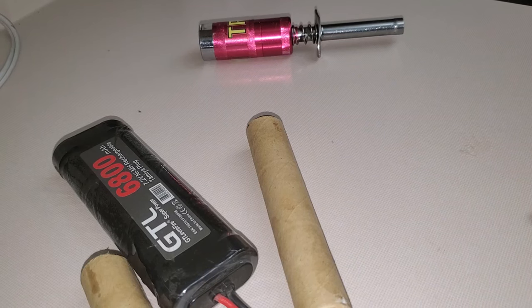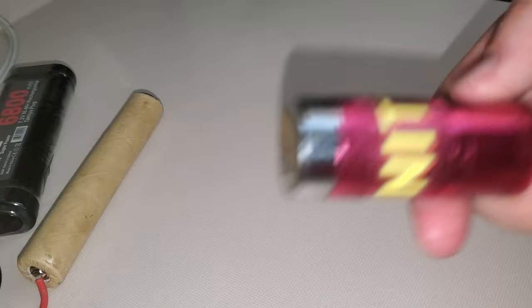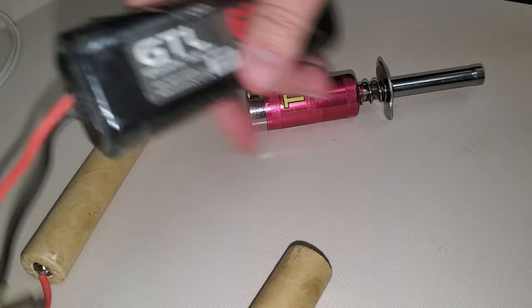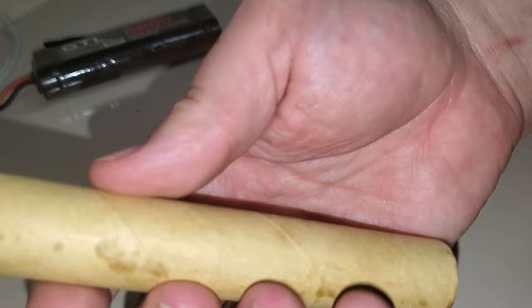Glow igniter time. A lot of people say they have one of these type of glow igniters and the batteries are really expensive — they want like 20 bucks a piece. What you can do is get yourself one of these 6800 packs like this, or bigger, in milliamp hours per hour.